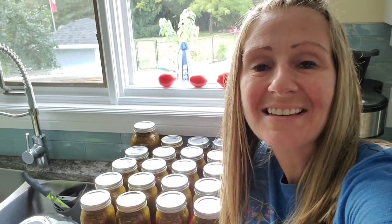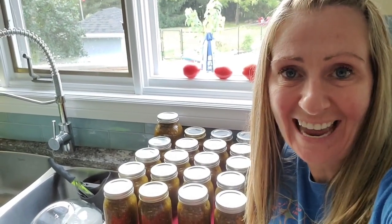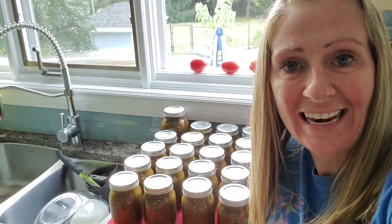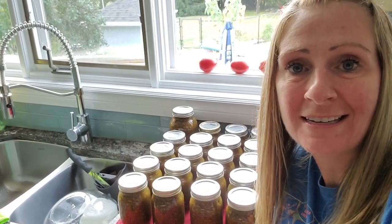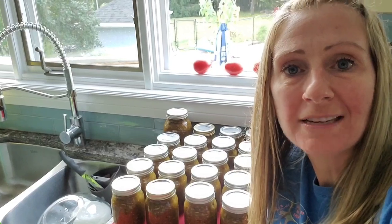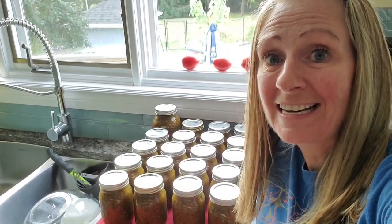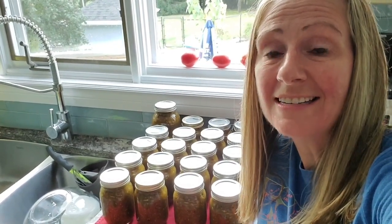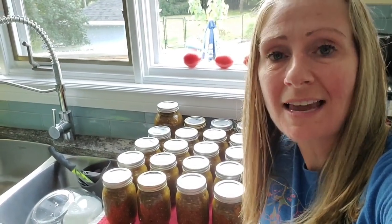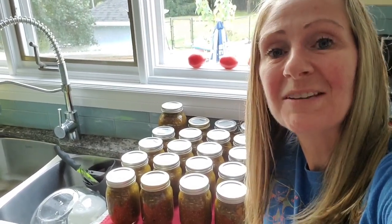Hey guys, I'm all done. It's been a long day of canning and dicing up ripened tomatoes and just sorting out all the harvest. For the salsa verde, I got 19 pints and two quarts, so I'm set for the year. Thanks for spending time with me.